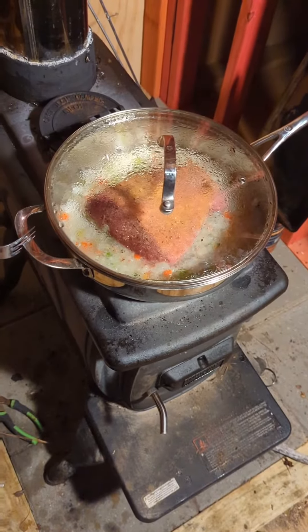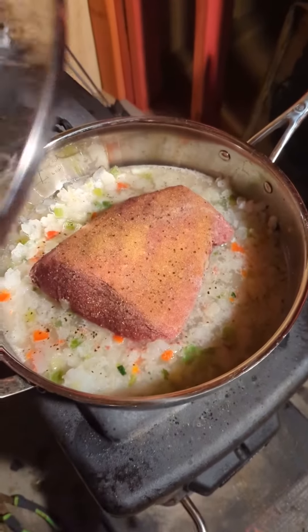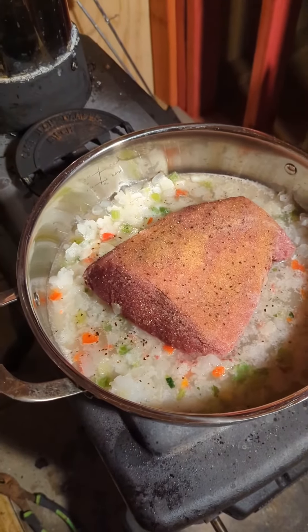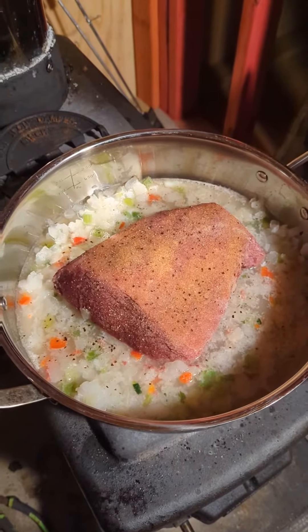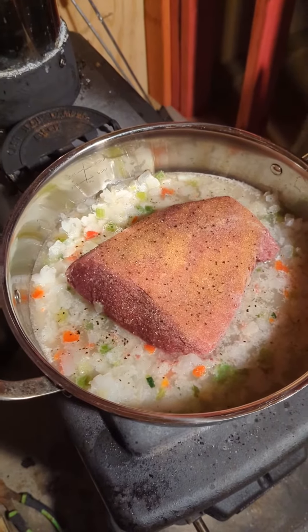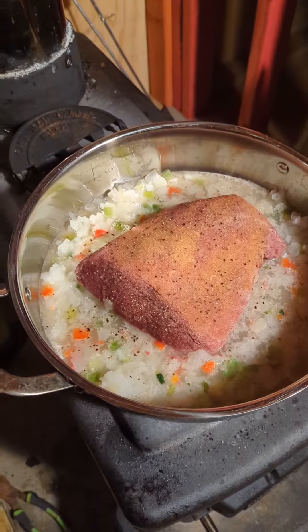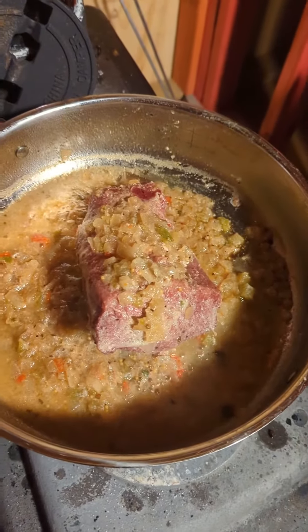Tonight we're slow cooking that corned beef brisket right there, got it seasoned up with garlic, pepper, and salt, surrounded by all those peppers and onions. This cooks down some — I'll show you some more, guys.